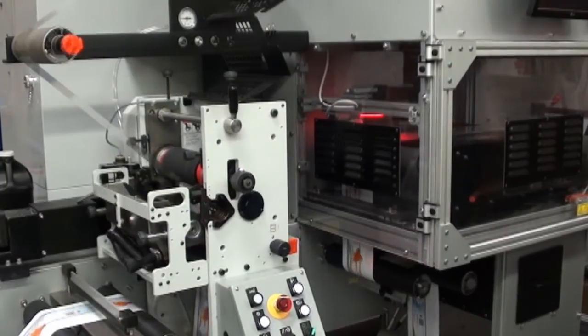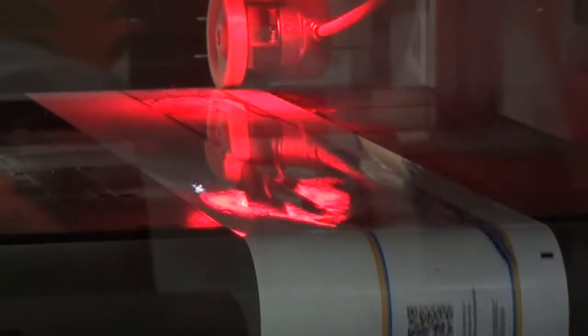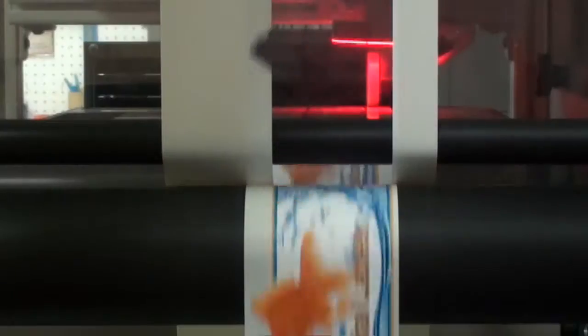Our laser cutting system eliminates tooling. Just send us a dye line on a separate layer in your artwork. Without tooling you can cut your label any shape imaginable, making the shape of your label as well as your logo and color part of your product's brand.